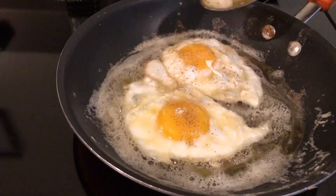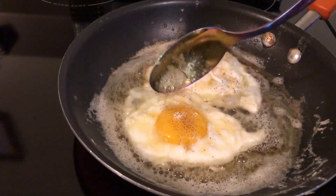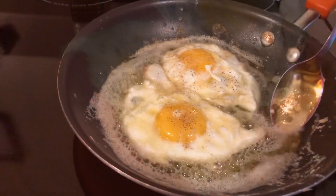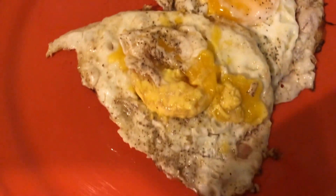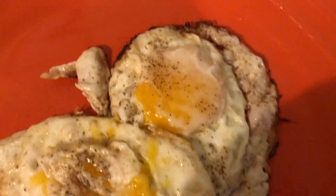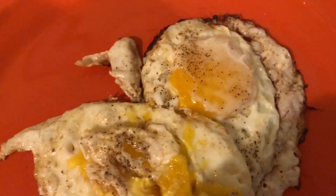Good job, Armani. Armani, your eggs came out pretty good. This is Armani's first time making a video, guys. Thumbs up, Armani.